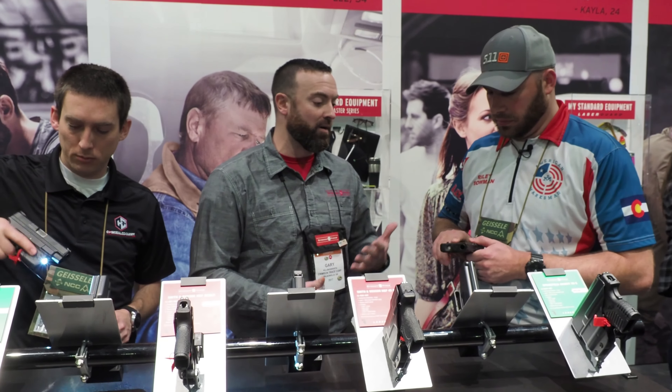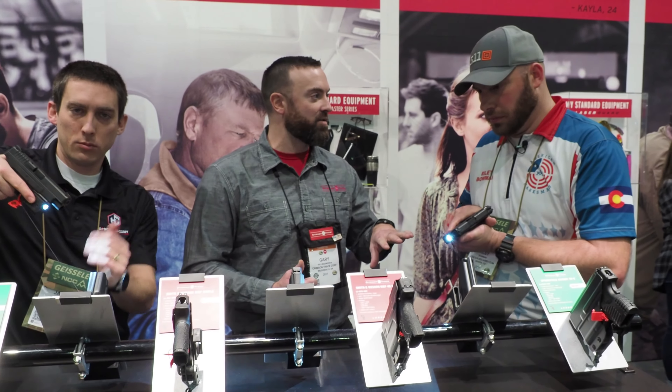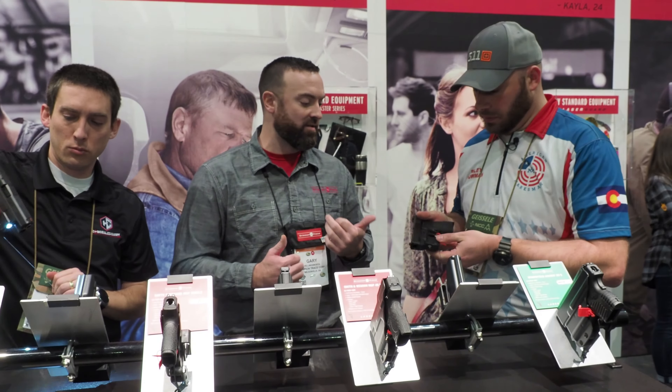That's the newest LaserGuard Pro. What's great about it is instinctive activation, so there's no levers to switch or anything like that. When you go to grip it, it's on. There are four different modes of operation: laser and light together, light only, laser only, and then strobing light with laser.